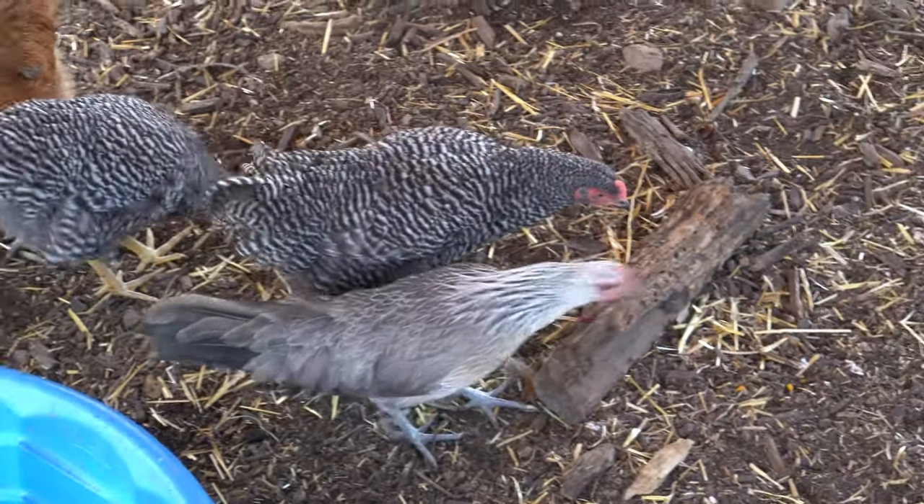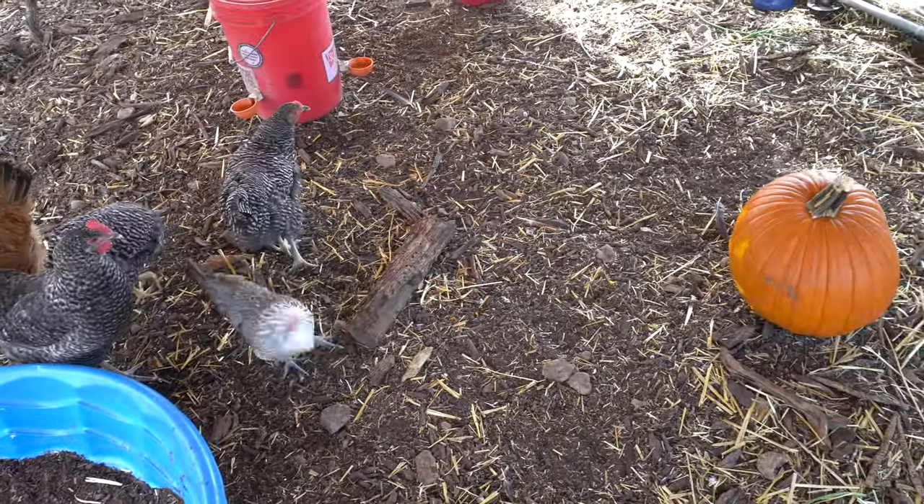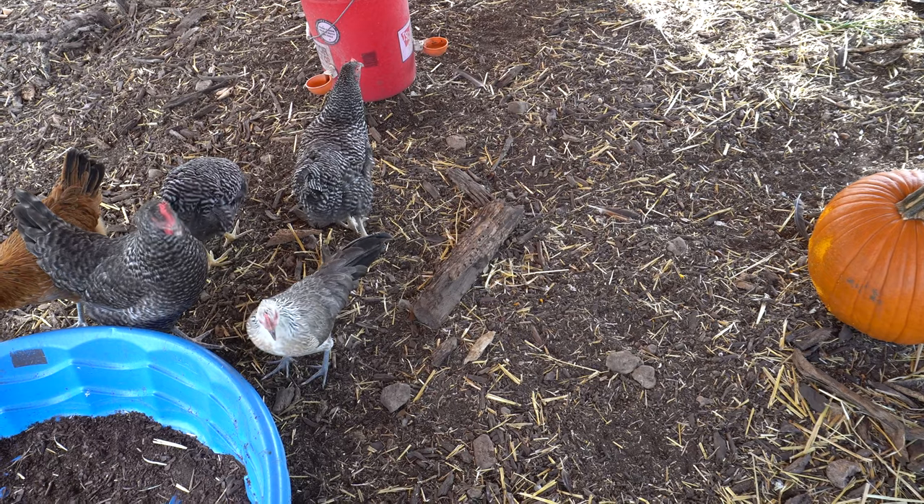Overall I would say this was a fun project with the kids, but I probably will not be doing this again. It didn't seem to work as well as others have suggested.